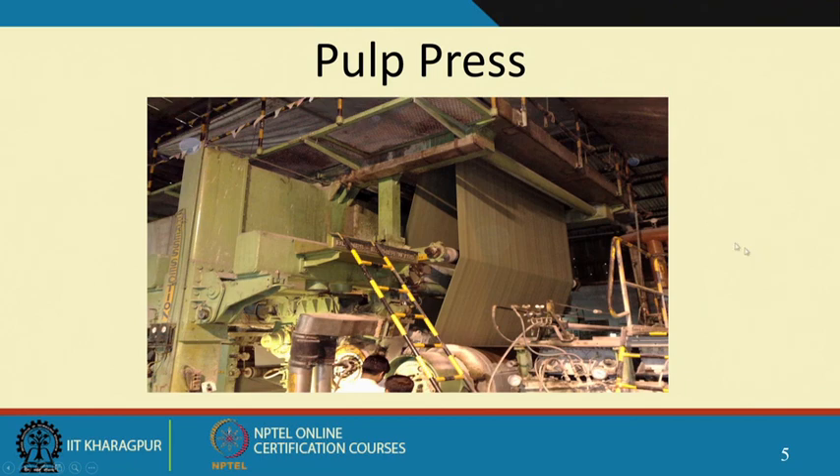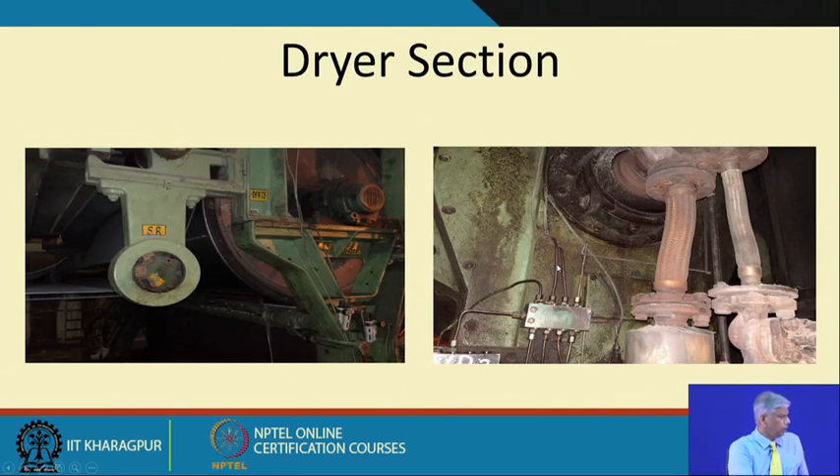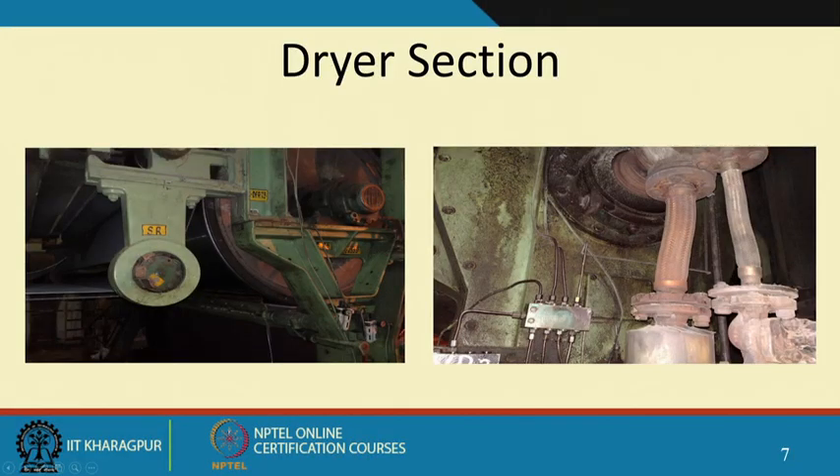This is a view of the pulp press — the wires some of them are about 4 meters long — and in the pressing section you can see a big roll, hydraulically operated. Then this is the view of the dryer — a big dryer which is steam-dried, driven by an individual motor. The bellows through which hot steam is inserted are visible; the dryer rolls are actually hollow drums.